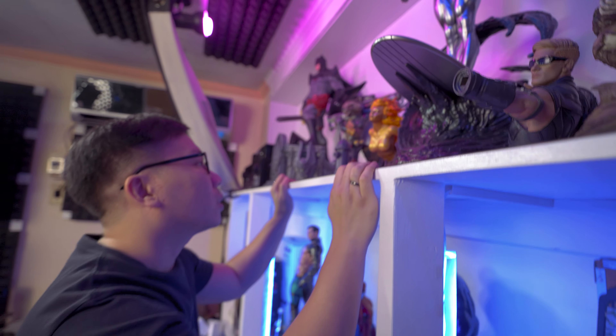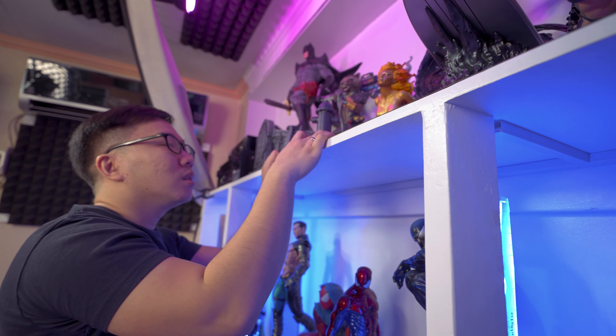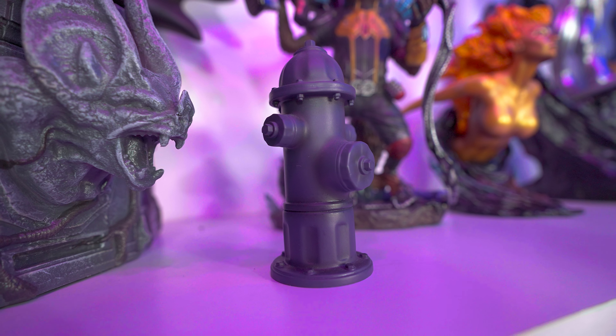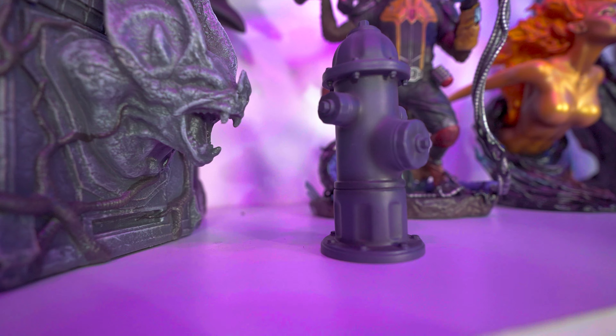And we have this Mario here at the back. This is actually not a statue, it's plastic. I just found this in a bunch of toys from my nephew and they didn't want it anymore, so they gave it to me.